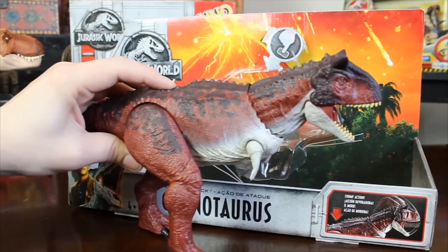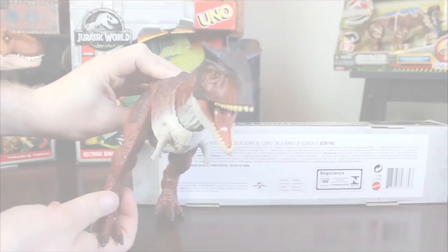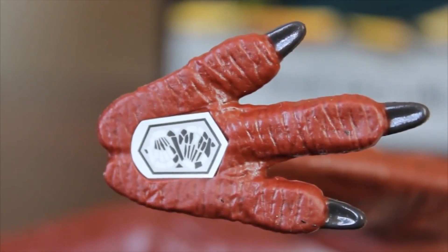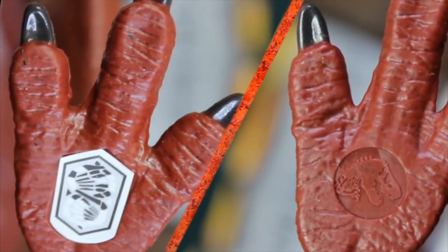With a simple button press, you can use the Action Attack feature and get this really nice bite. On the bottom of the feet, you have two things: a DNA strand-looking QR code, which goes to an app that is not launched yet, and then you have the new Jurassic World insignia on the bottom of the foot.